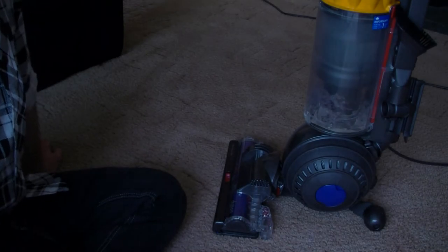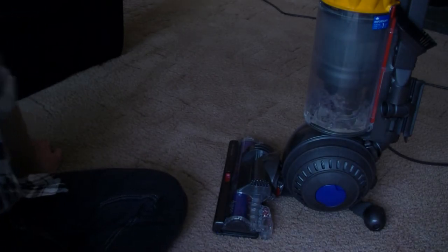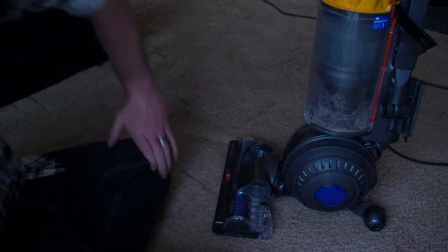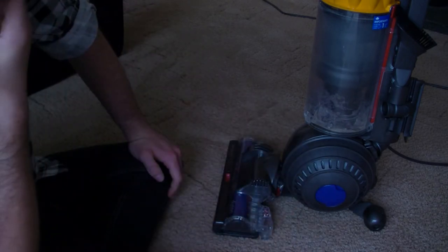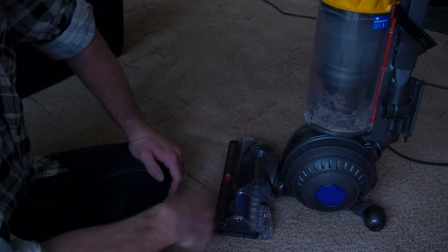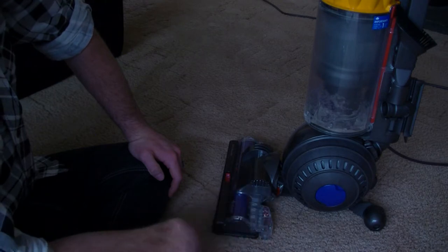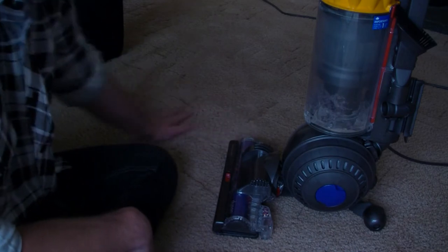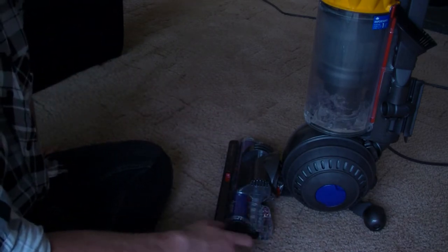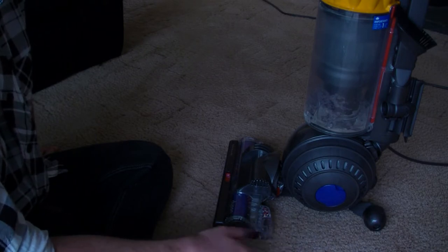Right, I know you lot are used to me showing you useful things. Let's go a bit domesticated — how to maintain your hoover. Hoover maintenance is very important because you rely on your hoover to keep your carpet and everything clean. Without your hoover you have a dirty carpet, which is no good.